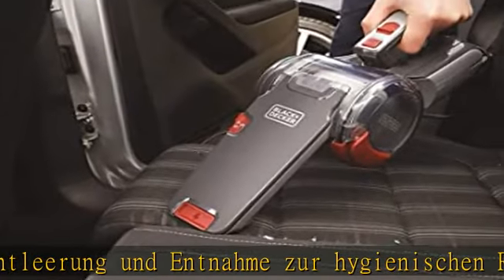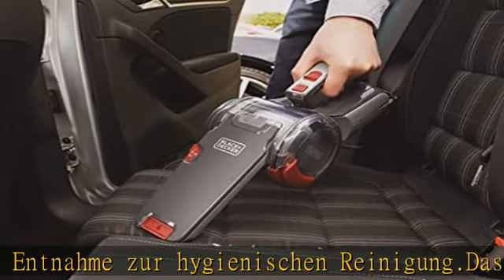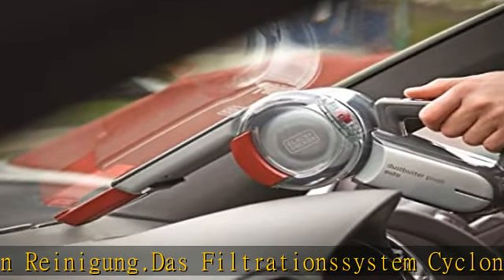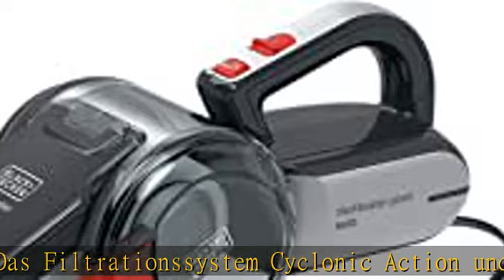Über 200 Grad verstellbarer Aufsatz. Körper in gestaltiger Position und für Flexibilität, extra langer Anschluss.